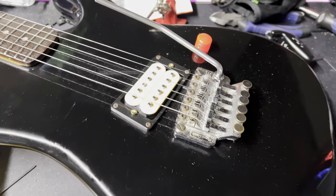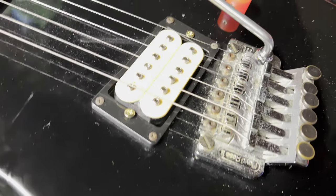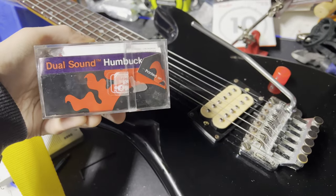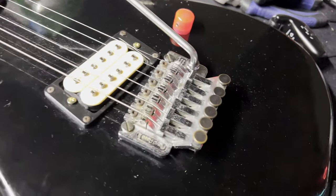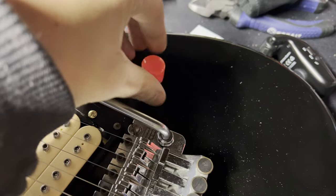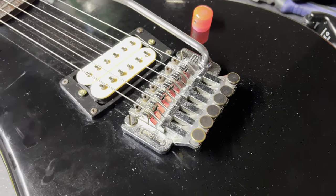You might notice the pickup is different. I went ahead and put a Dual Sound by DiMarzio in the guitar — it's this one right here. So what this is is a super distortion that has four wire instead of two, and I ran it to this. So you've got series, parallel.